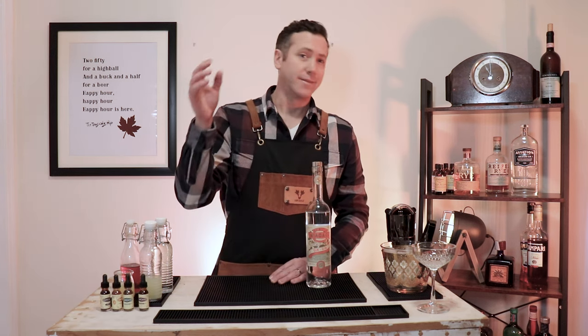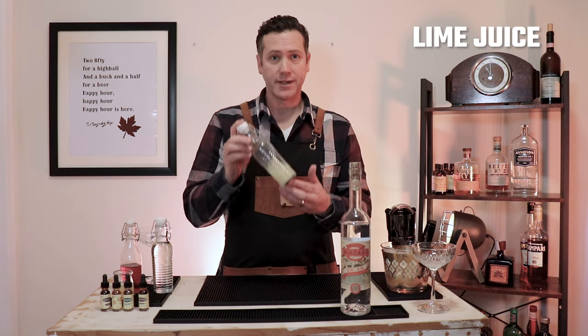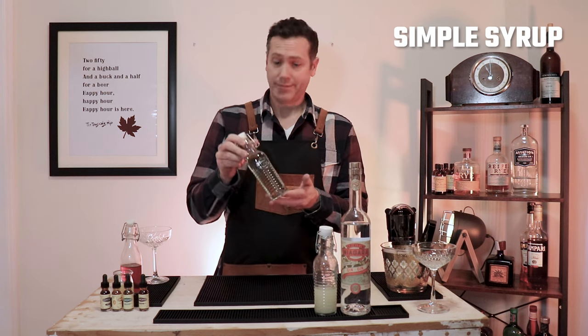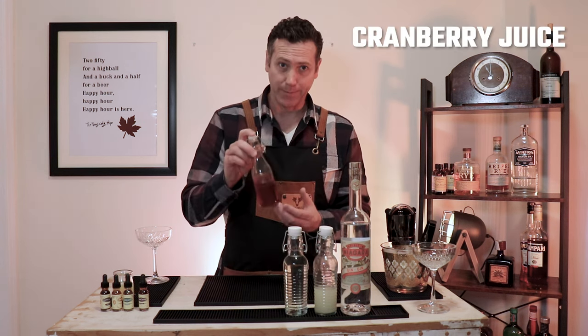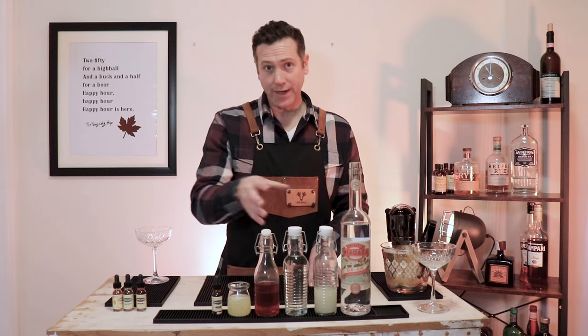Before we get into making this, let's talk about the ingredients. First, you've got your gin. You've got your freshly squeezed lime juice. Simple syrup — simple syrup is simple to make at home: you boil one part water, one part sugar, let it cool, and you've got your simple syrup. A little bit of cranberry juice. Egg white and lavender bitters. There's the ingredients.